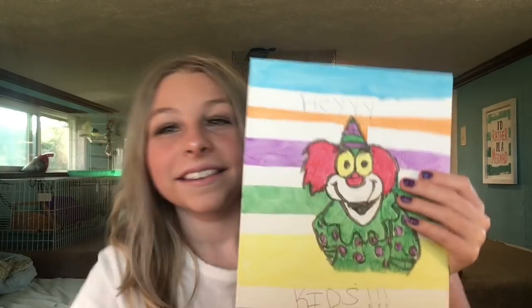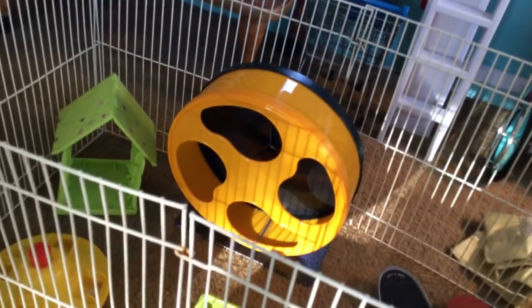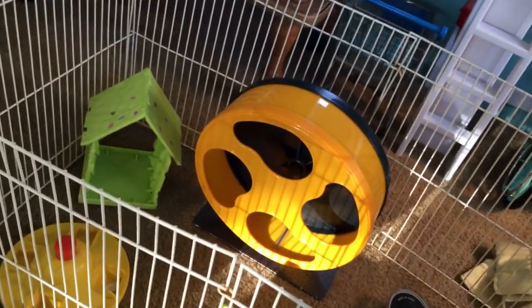Now I'm getting ready to introduce you to Binky the hamster. We have a little playpen out so you guys can see him play. His cage isn't fully set up yet, so we're going to do a cage tour a different day when it's fully put together with all the decoration. Sorry for the bad lighting over here. Here's his wheel.